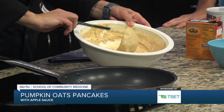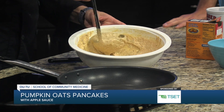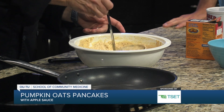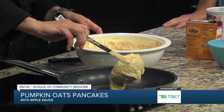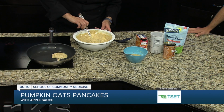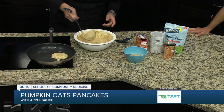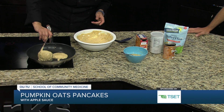You do want to make sure that you get the pumpkin puree and not the pumpkin pie puree, because that has sugar added to it. A little cinnamon, a little nutmeg, a little cloves. And then that gets whisked together. It's quite a thick batter and it's going to go right into a preheated pan.